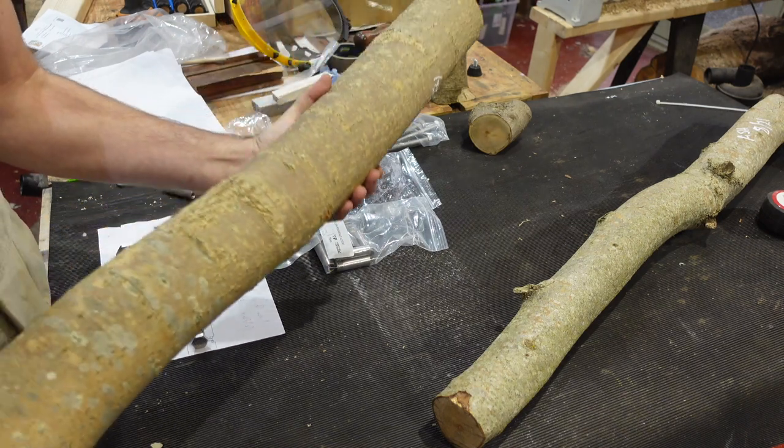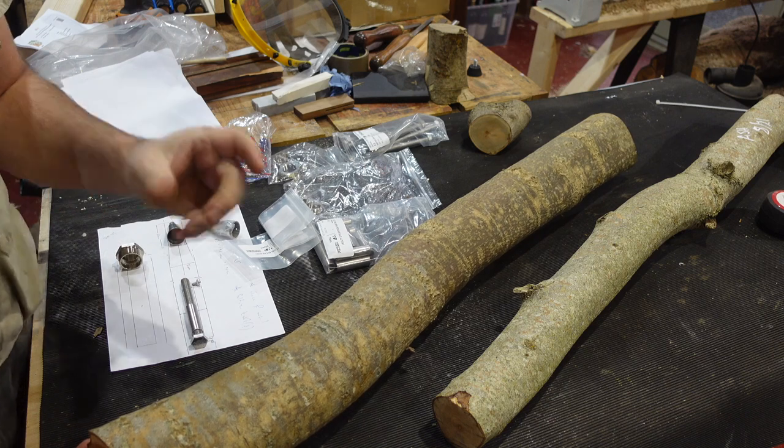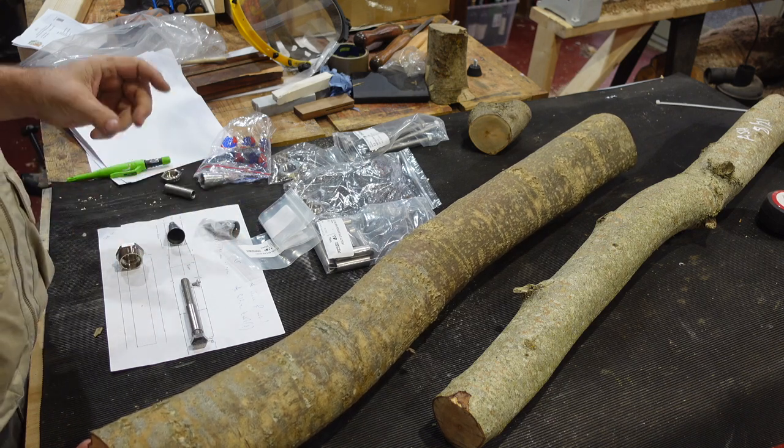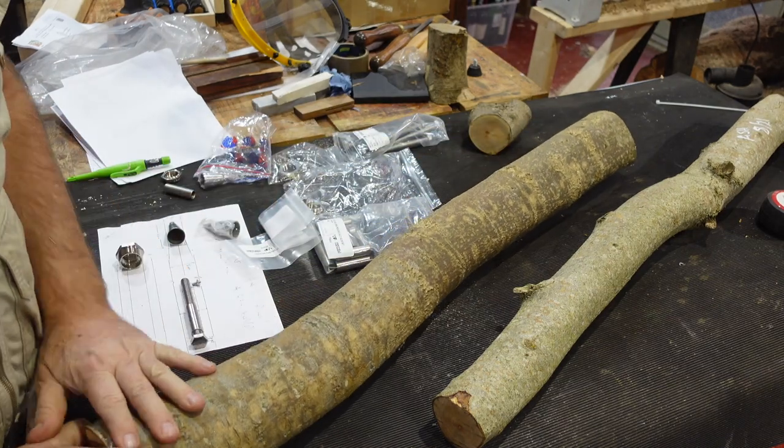So taking something like this and turning it down — I'm actually going to go to 45mm first, but then eventually it's going to be 35mm, but I want to leave some space. It's quite a lot of material to remove.